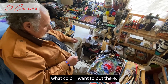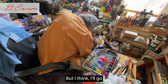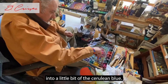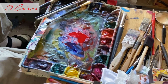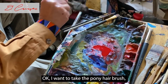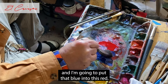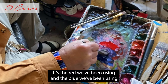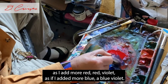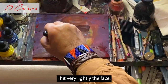I'm going to take the pony hair brush, which has got a lot of red in it, and I'm going to put cerulean blue into that red. When I mix the two I will get that soft violet. As I add more red, a red-violet; as I add more blue, a blue-violet. But now we're going to come in very lightly and hit the face very lightly.